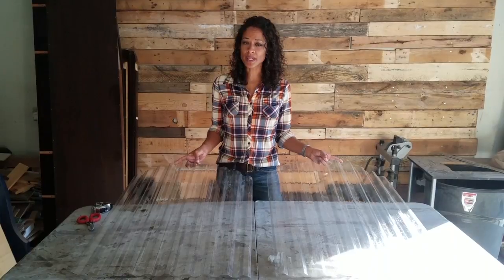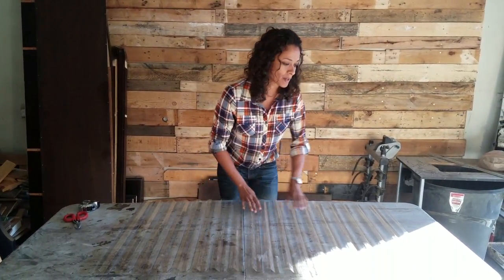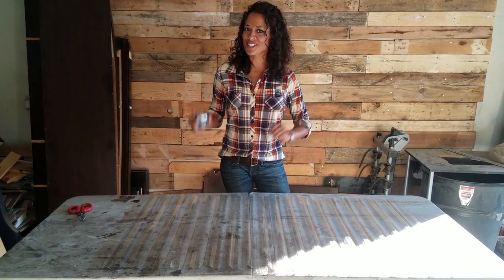Now that I have my two pieces I can go ahead and overlap it by one corrugation, which is the minimum and maximum for the panels, and that way I can measure and get the size of the lid frame. Once I have my measurements I'm ready to start cutting the wood.